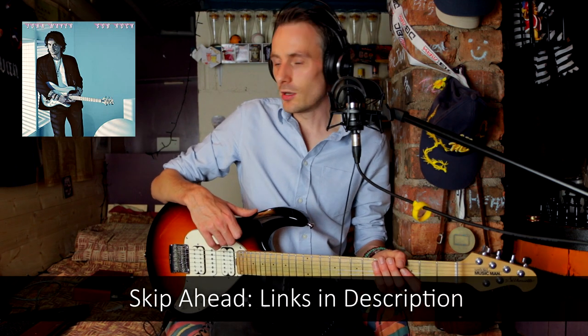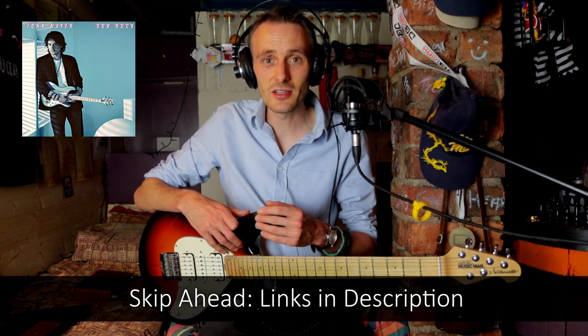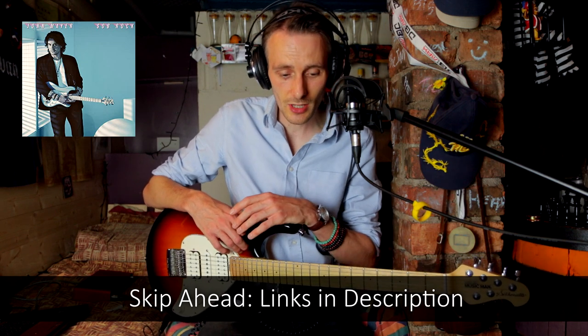Hello! So here we are, the day after Sob Rock has been released, and I'm really looking forward to listening to this album. The only stuff I've heard are the four songs that have already been released: Last Train Home, Guess I Just Feel Like, Carry Me Away, and there's one other I can't remember. But yeah, love what I've heard so far. Can't wait to go through this album and pick out some things that he's doing on the guitar.